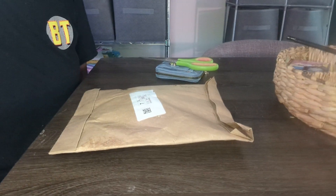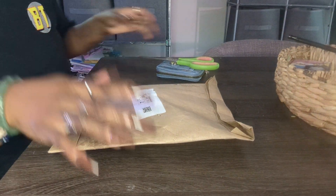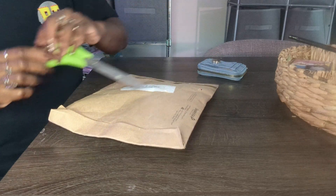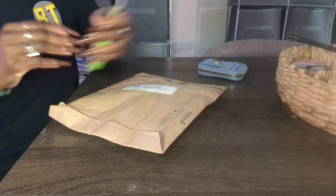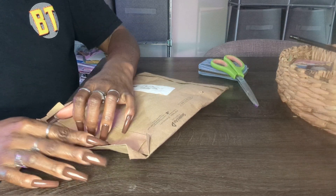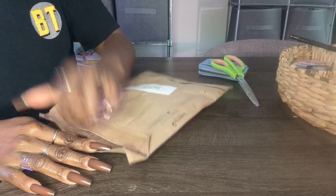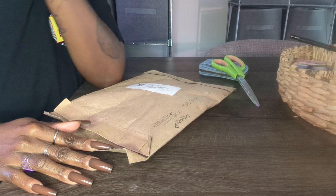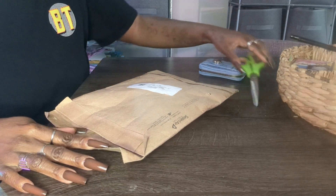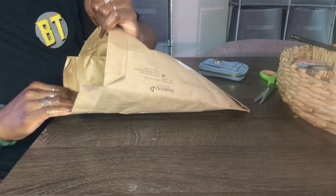Hey everyone, welcome back to my channel and welcome back to a new video. Today's video is going to be an unboxing. If you saw last week, I posted that Coach was having this sale, and the item I mentioned in that video was a wallet.